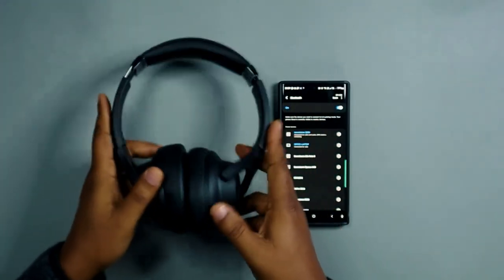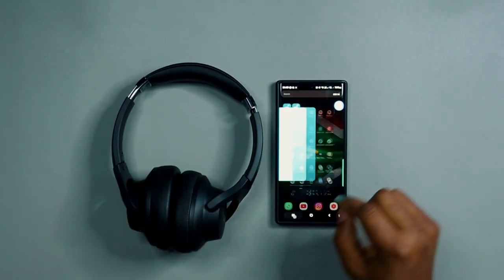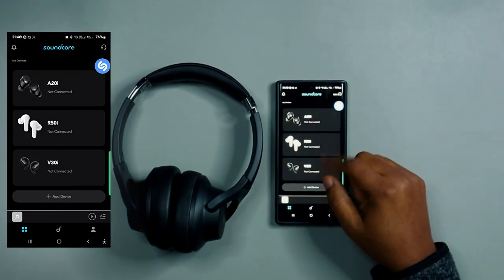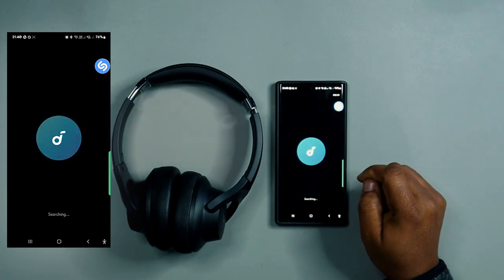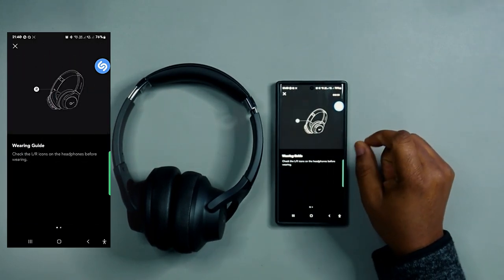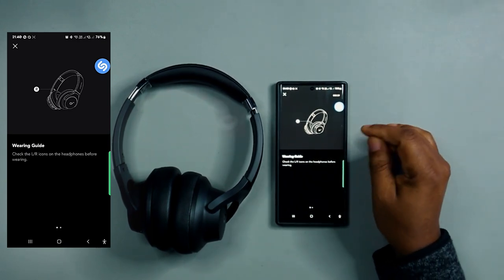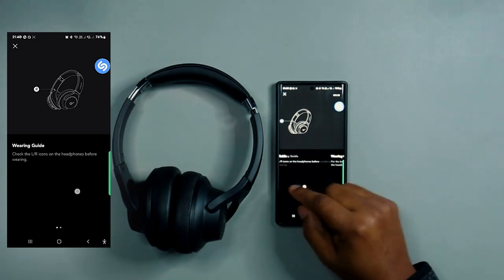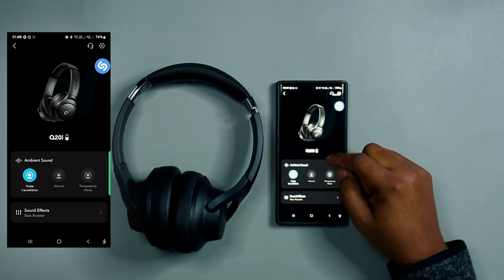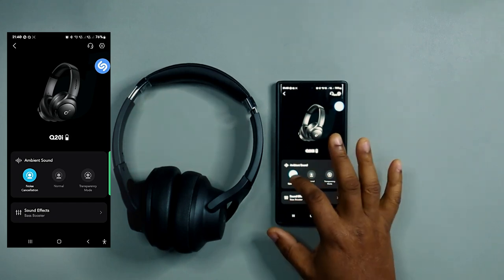Now let's look at the app. Let's add the device — it found the Soundcore Q20i and connected right away. There's a wearing guide and other options. First, we have the ambient sound control: noise cancellation, normal mode, and transparency mode.